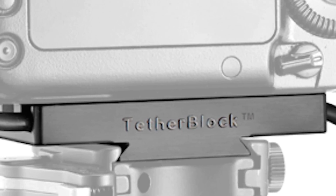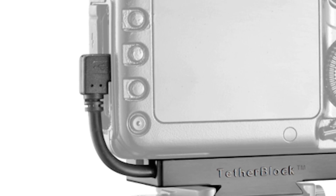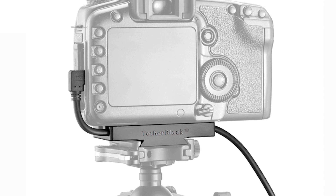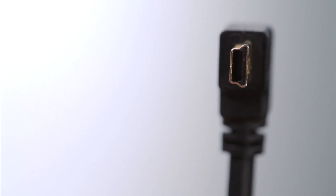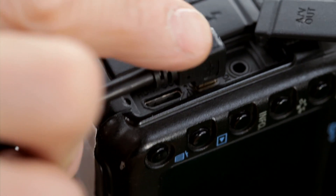Tetherblock secures to your camera and protects your data connection. When you're shooting tethered, if you don't have something to protect that cable connection, it's a little miniature USB or firewire port. And when that cable gets pulled on, it doesn't take a whole lot to damage that port. It's an expensive repair and your camera is out of service for tethering until you have that repair done.